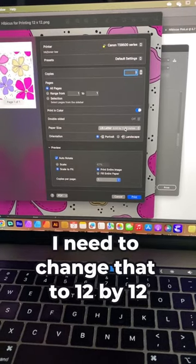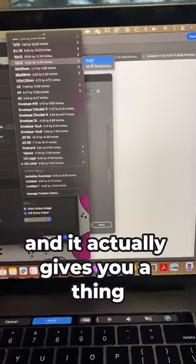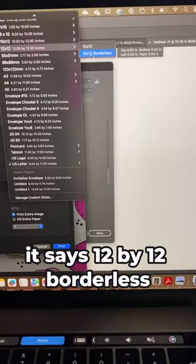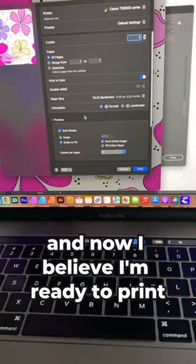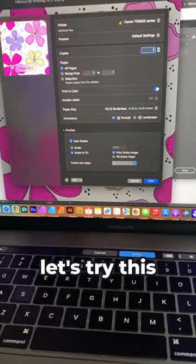I need to change that to 12 by 12. It actually gives you an option that says 12 by 12 borderless — that is what I want. And now I believe I'm ready to print. Let's try this.